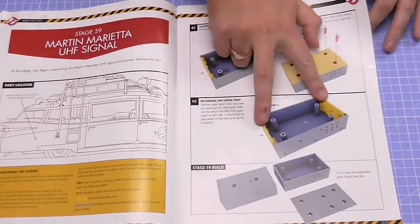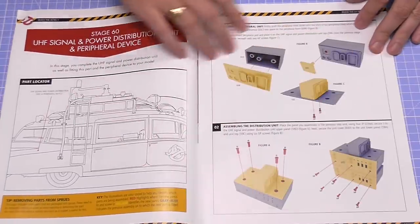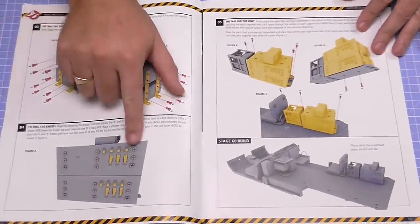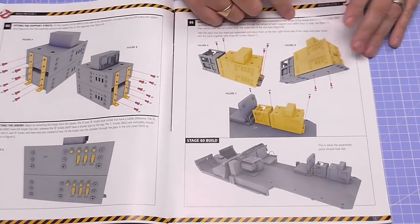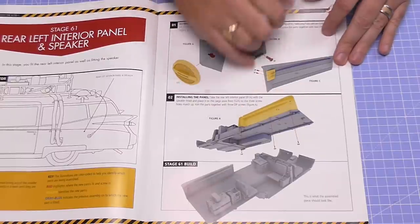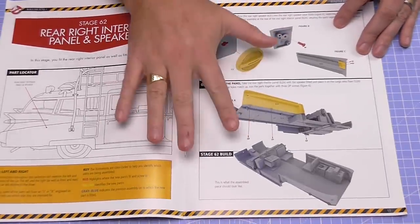We haven't got much to do in Stage 59 — we're just putting the sides in, that's pretty much it. But it's more than made up for in Issue 60, because we're actually completing the whole thing together, and the detail on this box with the little switches inside is pretty amazing. We're going to put this into the vehicle so it looks just like that when we do Issue 61. Issues 61 and 62 cover the rear left and right interior panels and speaker — I'll probably do those together.